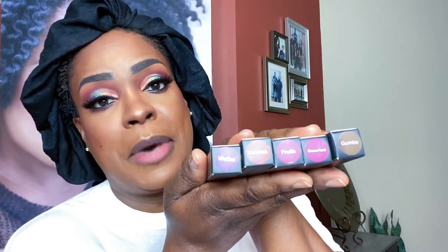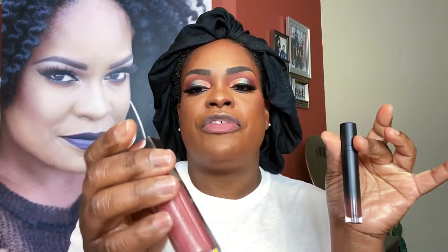For my lips — Fruits, Graveyard, and Gumbo. I am going to outline with Gumbo and then fill with Fussy by Fenty. I really needed a lighter color on the inside, so I definitely have to go back to the Crayon Case and get me a nude color. I love matte lips because you can throw a gloss over them.